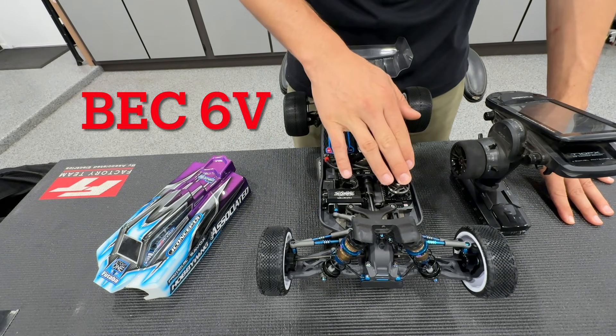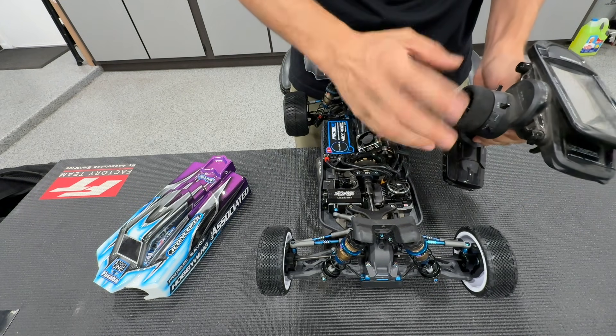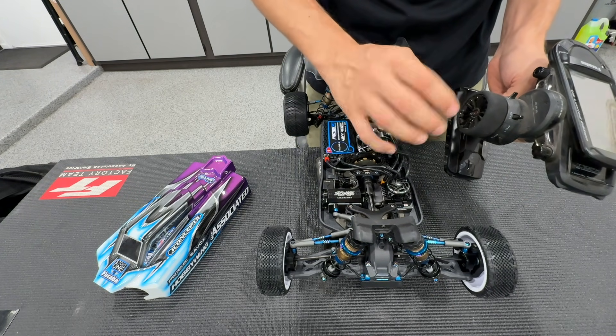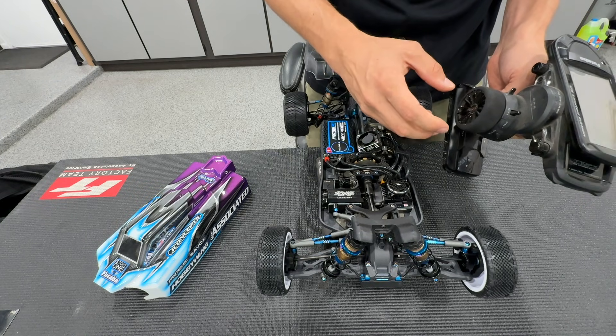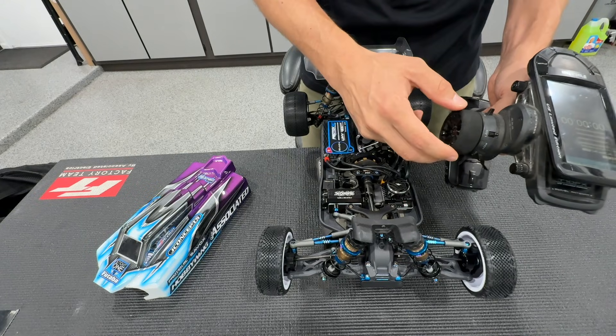In this particular clip, the car is set at BEC voltage 6 volts. I'm going to wiggle the wheels and show you a couple of the differences in how the car turns — the speeds and a bit of the holding power — so you can see how it changes.